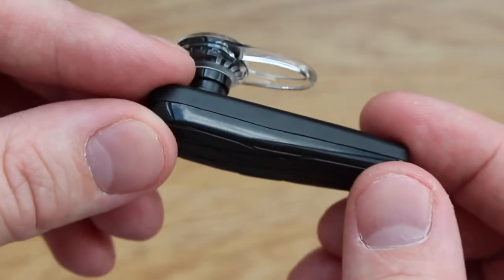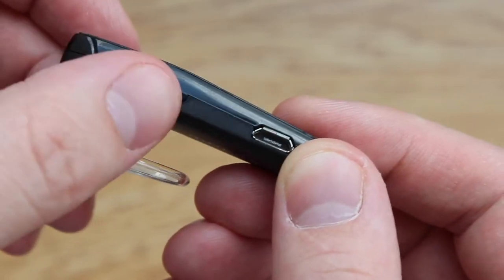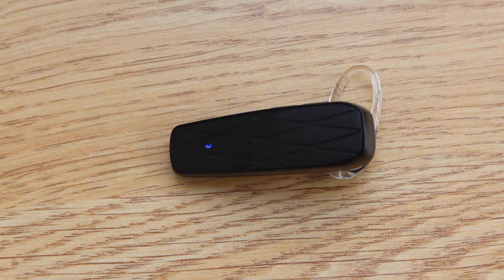As for design, the headset is made of high-quality plastic and does not feel cheap at all. We have nice and tactile buttons to control volume and skip tracks, a mic, and the Bluetooth notification LED light.